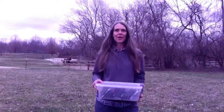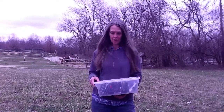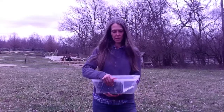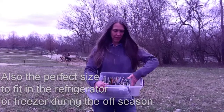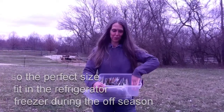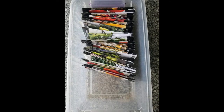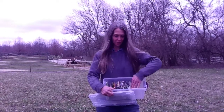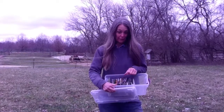We store our seeds in just a cheap plastic shoe box. It's the perfect size for seed packets — all the regular seed packets fit in there just right. Last year this was packed full, but I reduced the number of varieties by about 40 this year. I still have almost 70 varieties of things.